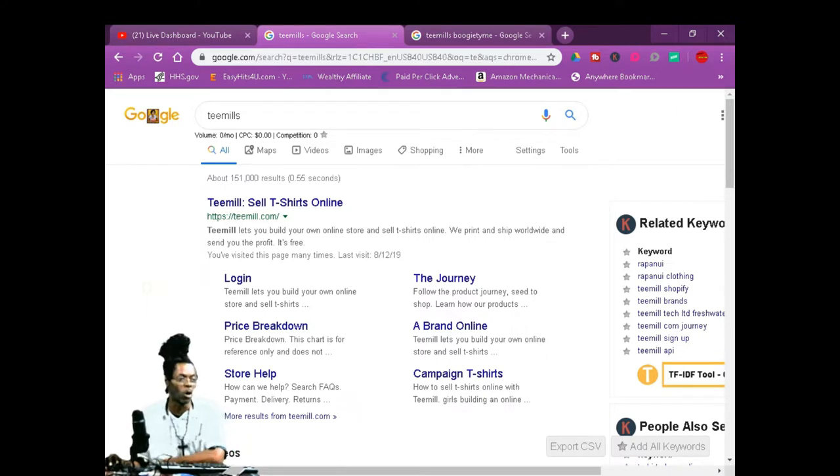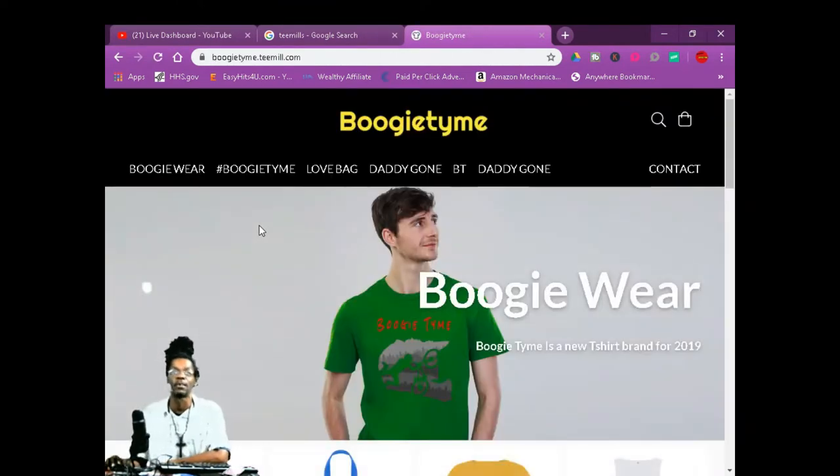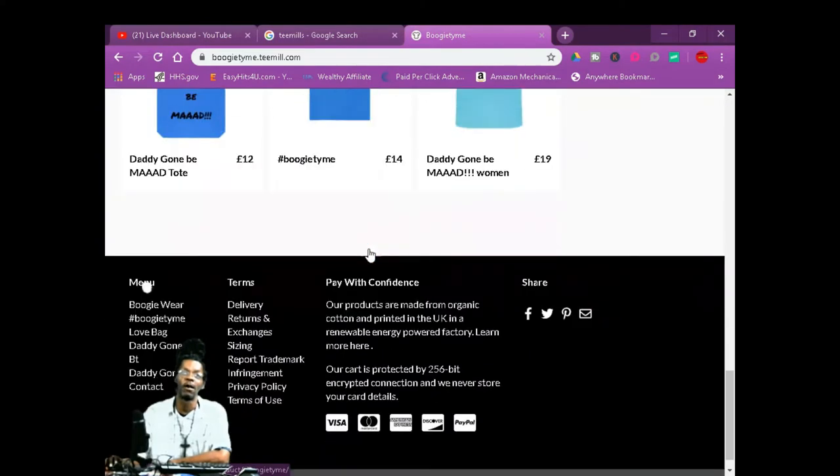You can sell your own t-shirts and you don't need no money to get started. First of all, you want to Google 'T-Mills sell t-shirts online.' Once you set your store up with this, they're going to put your stuff on Google. Let me show you how the store looks — the store looks real decent. You got your storefront right here, all this free.